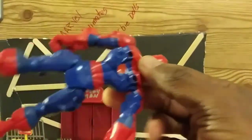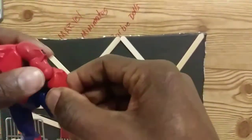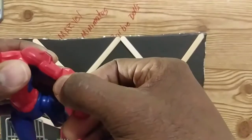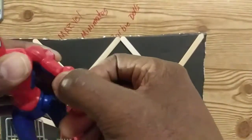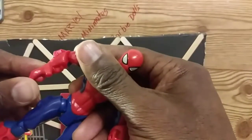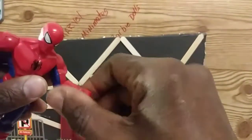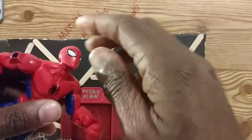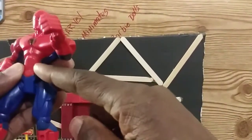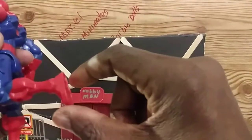Now let's go through the articulation. You get a good range of motion in both arms. If you listen closely, you should hear a clicking sound — that's what you want to hear. In the problem arm I sometimes still have to push it in because of the sticky tack. You can also get a rotation, the head goes all the way up and down. There's no ab crunch or waist swivel — it's all one basic piece.